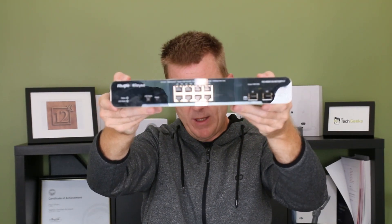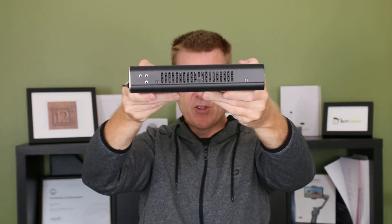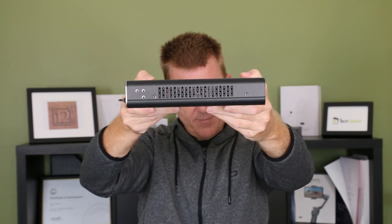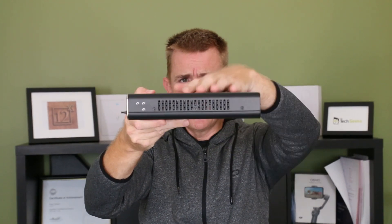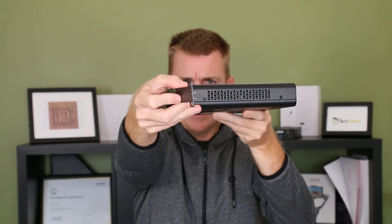These are single 1 gig SFP ports, beautiful metal construction, side vented — a very quiet device, but do make sure you've allowed yourself enough airflow. You can see here the holes to mount your rack ears on like this.